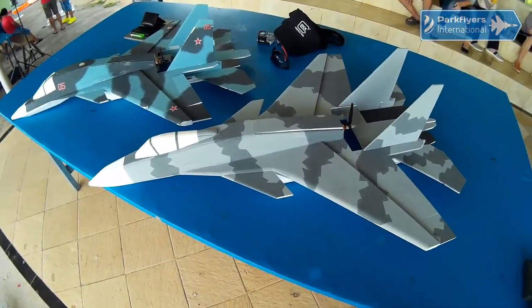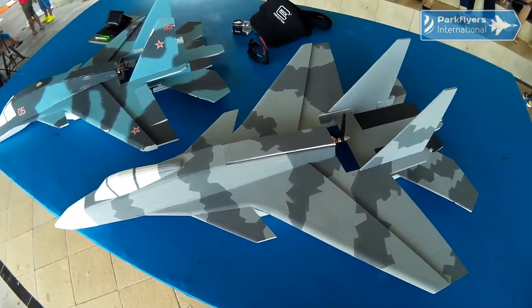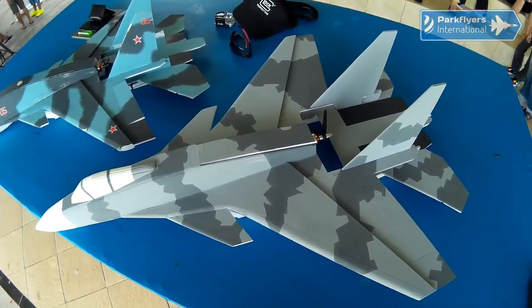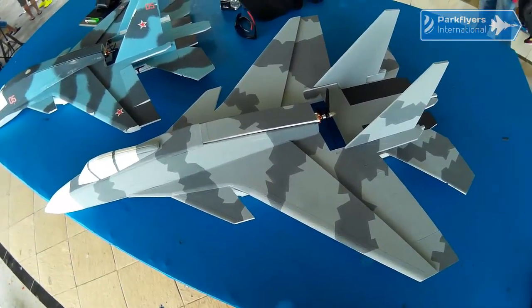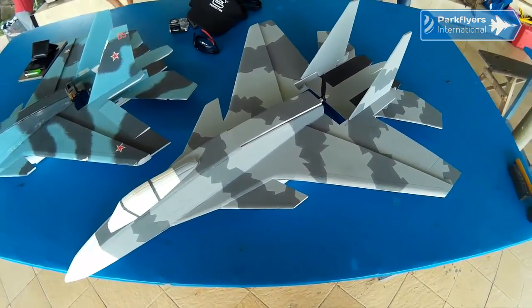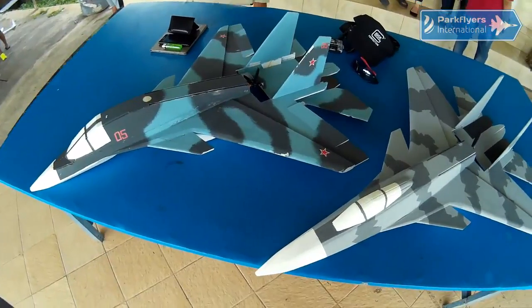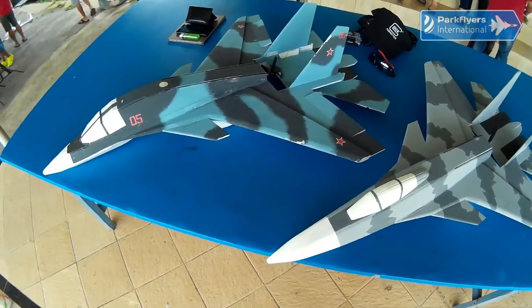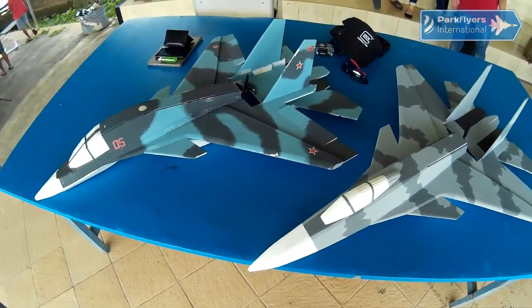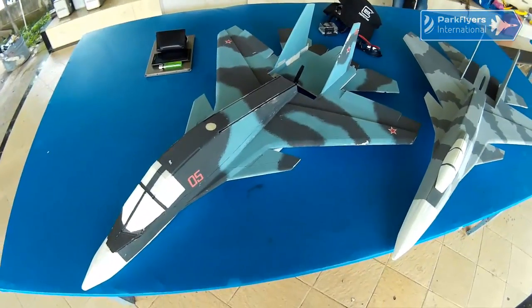Hi everyone, it's BMO — it's your day, hopefully. I could somehow make the new and latest Parkwise International Sukhoi 37 Flanker F, and right now I have it side by side with the Sukhoi 34B, the earlier version of the PI Sukhoi series.